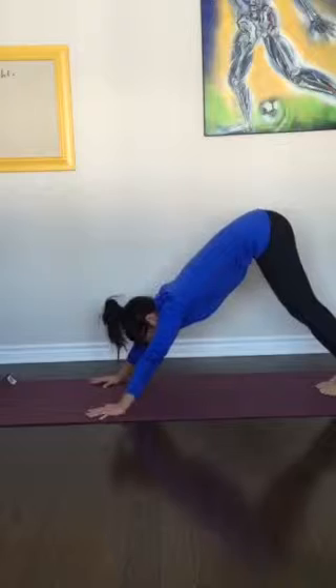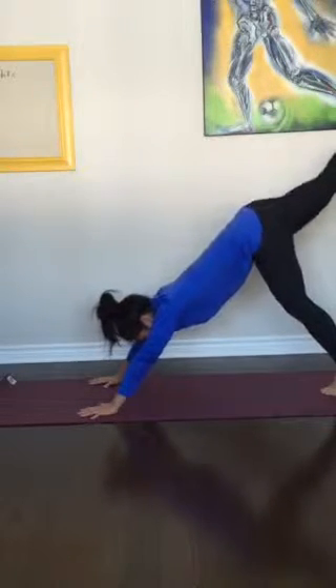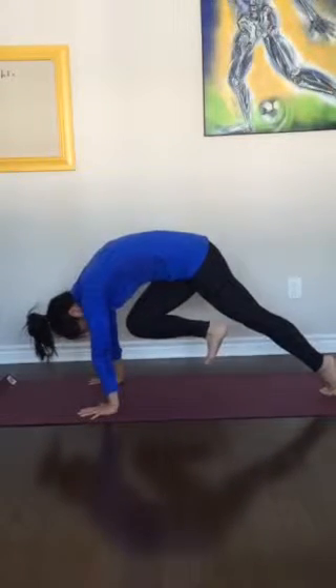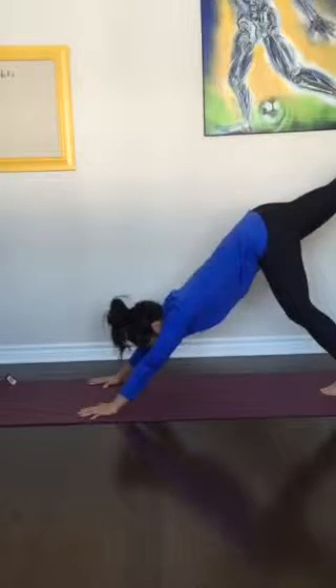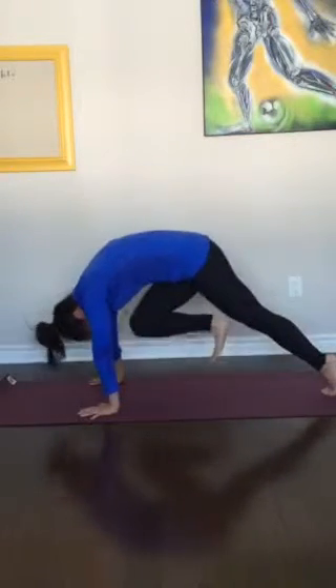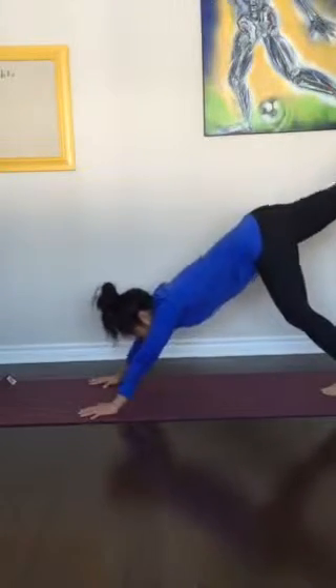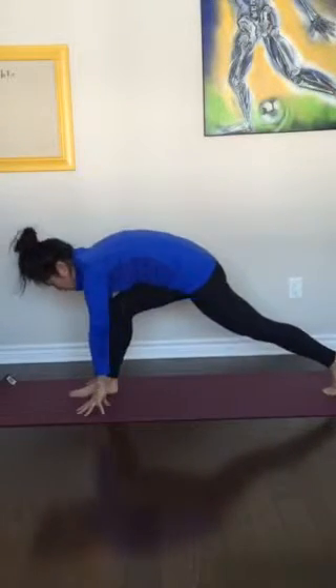Big toes together, feet together, open the hands. Inhale, right leg up — splits. Exhale, pull your right knee in, round your spine, tucking the knee towards your forehead. Inhale, drive your leg back — splits. Exhale, pull that leg in, round your spine. Last time: inhale, splits. Exhale, pull your leg in, round your spine. Look between your hands and plant it through.